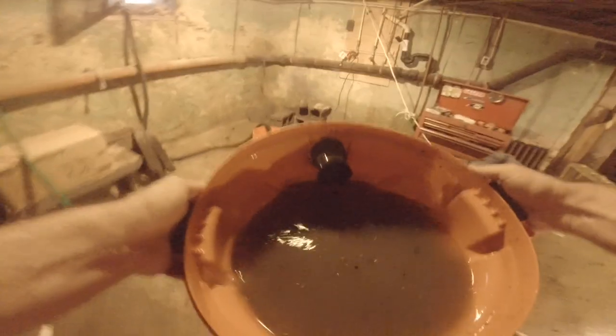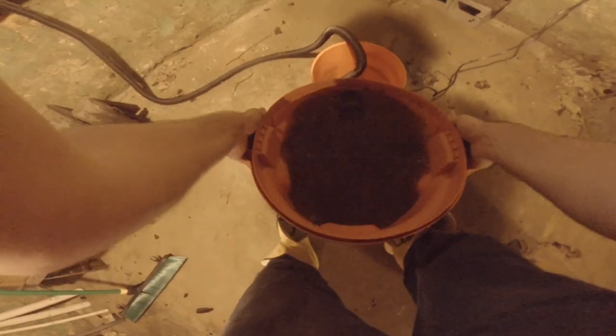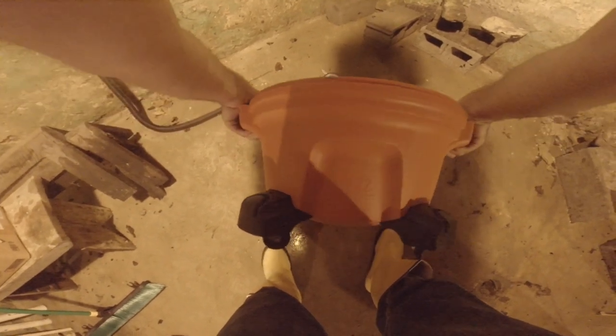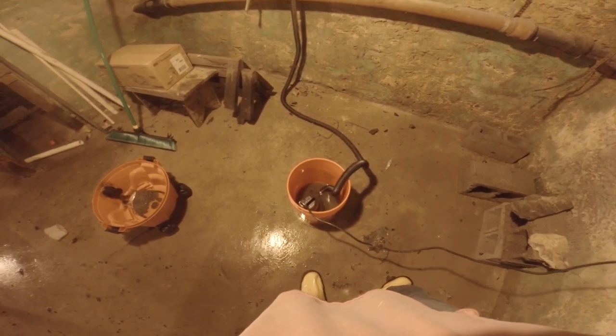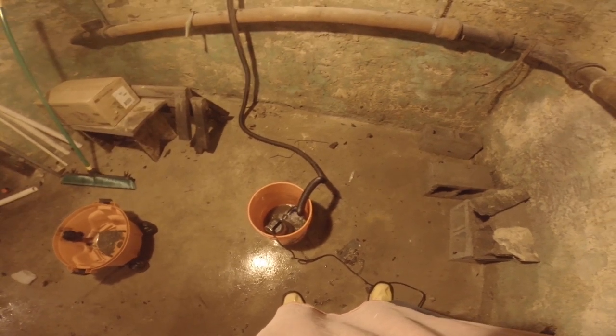That sound means the vacuum's full. Now I'll show you what I figured out. You take that off and take this over to the bucket where it sits. You take this pump, seal the bucket up, and the water disappears — which is pretty ingenious, if I don't say so myself. Once it starts gurgling, it does backfill a little bit, but the majority of the water leaves. And if that's all I have to take out at the end of the day, I'm pretty happy about that.